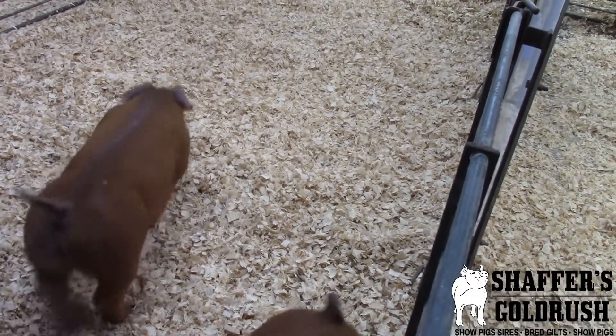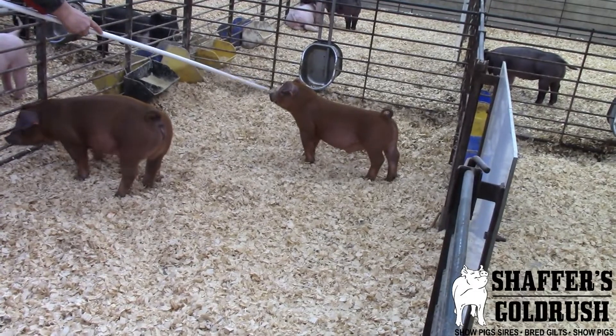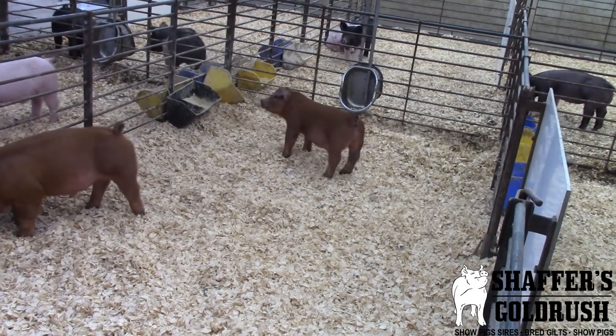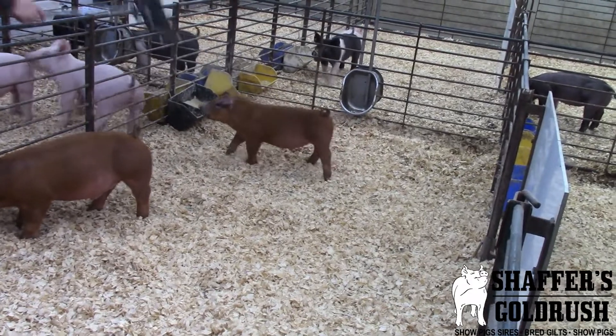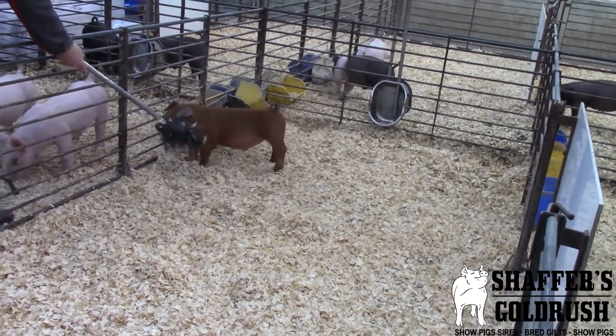Watch him go. He's very correct in terms of how he puts that hip and hind leg together, which will allow him to grow into that skeletal mass as he gets bigger. Really good in terms of that center body dimension. Very good in terms of true muscle shape as well. I like this one an awful lot.